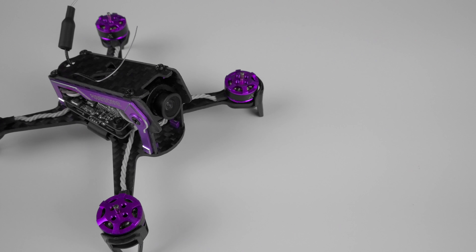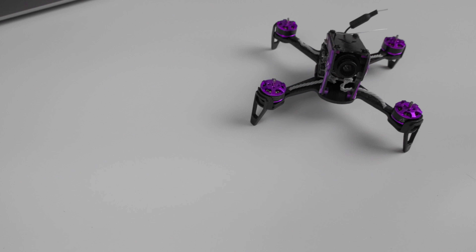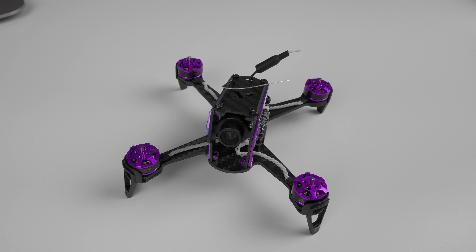This is a sleek quad with some nice machine-cut purple aluminium on the side, really giving it a bit of an edge. It looks really nice. It retails at about £90, which is about $120, which I think is probably a little bit expensive given the specs of this. But we're going to dive into that and see just how it flies and if it is worth that money.